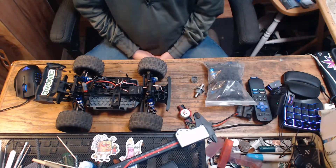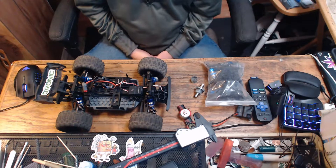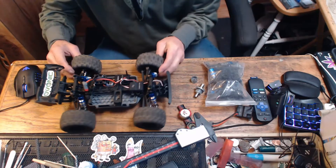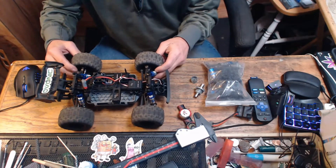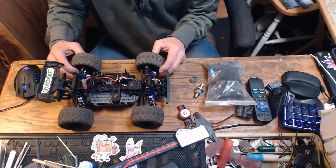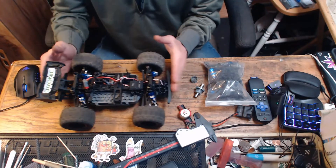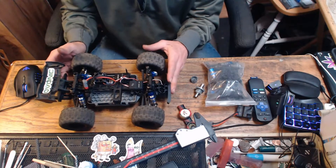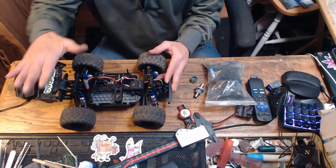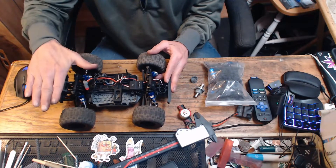Welcome to Delbert's Honest RC. Today I'm sitting here with my MJX Hyper Go GPS — this is the replacement unit, and believe it or not, it still hasn't been out for its maiden voyage.